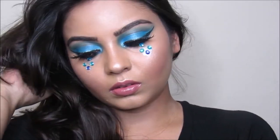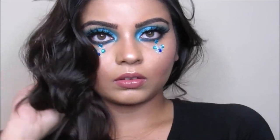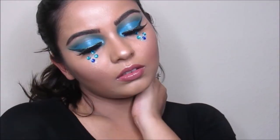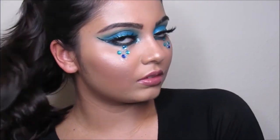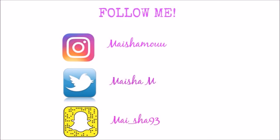And this is the finished look! Thank you so much for watching, please subscribe to my channel and follow me on my social media, and I will see you guys in my next tutorial. Bye!